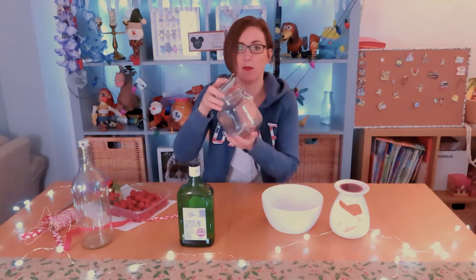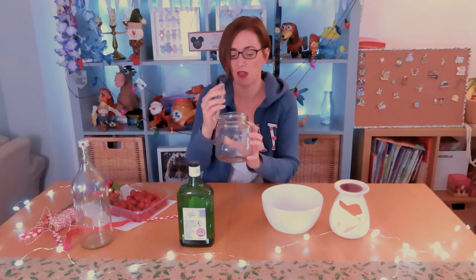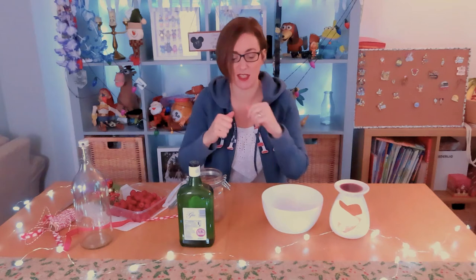Making it is really simple and straightforward. The further in advance you make this for Christmas the better — some recipes say two weeks in advance is the perfect time. You also need a jar to store it in while it's preserving. This is a sterile jar — I cleaned it using soap and water and sterilised it using boiling water. Dead simple. Let's get cracking.